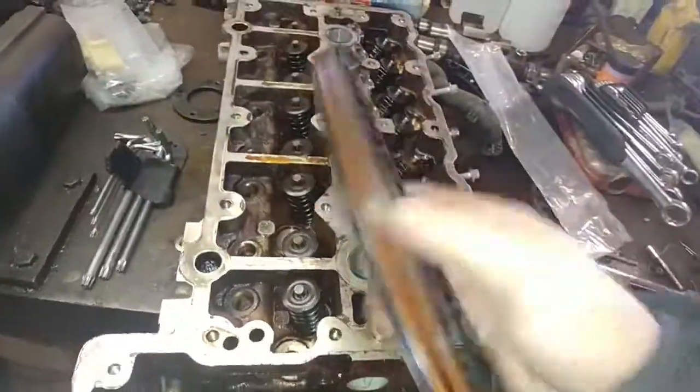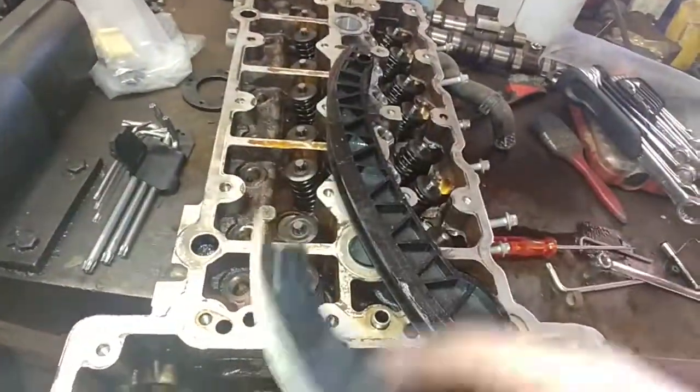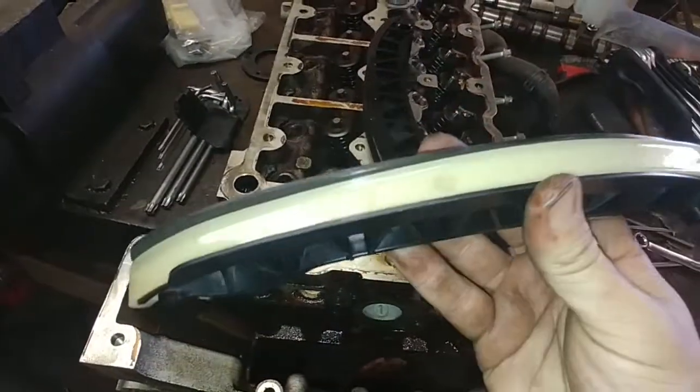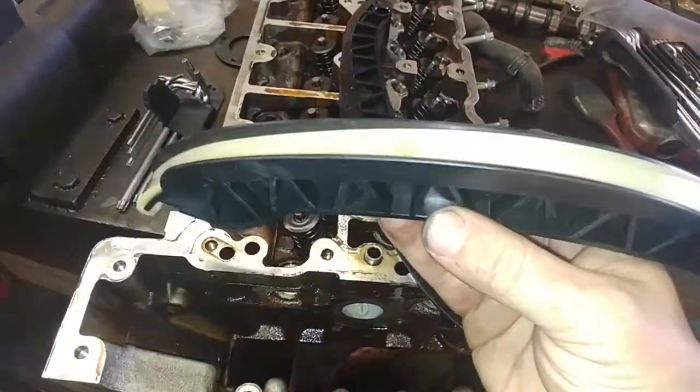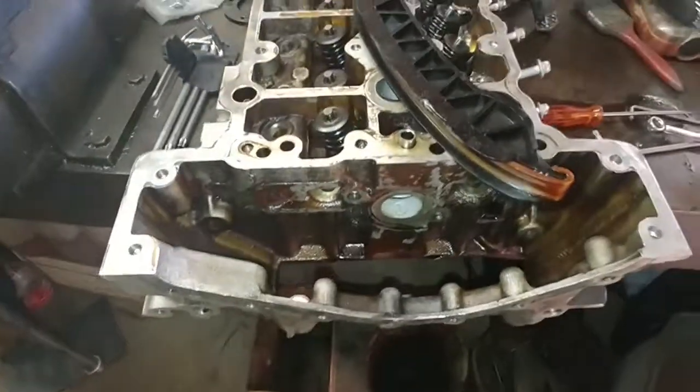And there you have it. Take that one, chuck it away, put a new one in, and then this one goes in. I'm going to put the head back on the vehicle first, and then I'll probably do a follow-up video on how to set the valve timing on the engine. That's what I've got for you guys today.